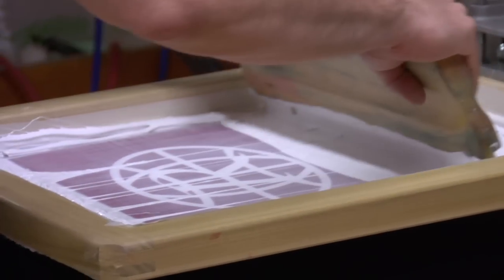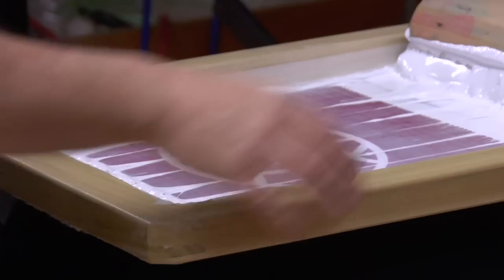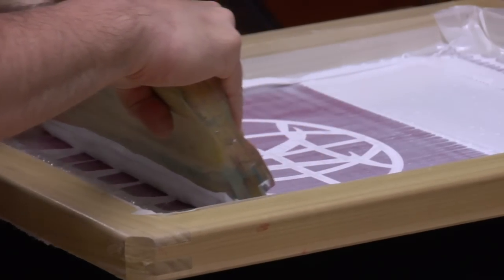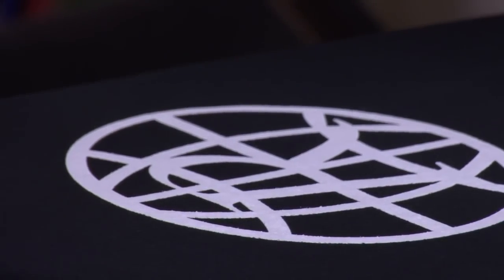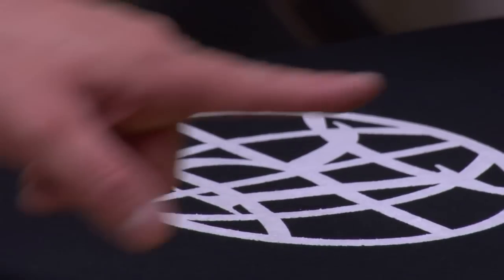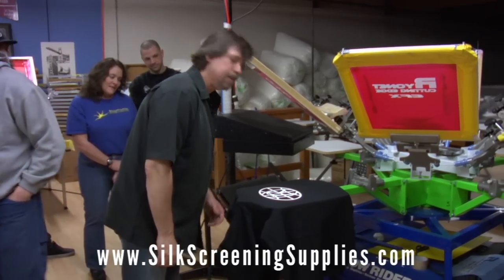The second pass is always going to be a little easier than the first pass. I'm just laying it on — I'll do one more pass there. Looks a little chunky, but not too bad. It's nice and bright. You're always going to have more of a build-up on your white on these kinds of garments anyway.